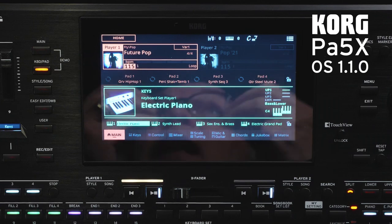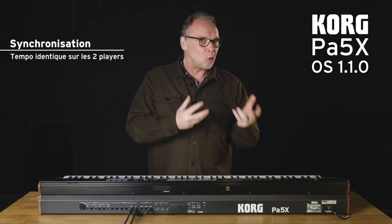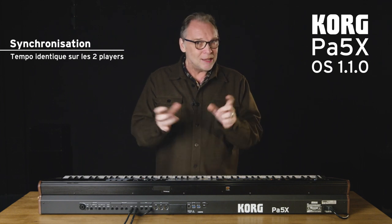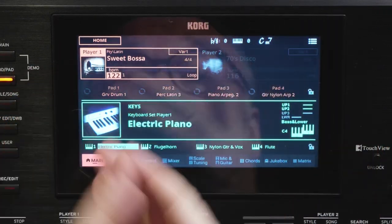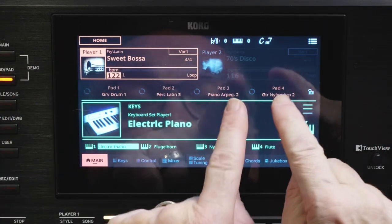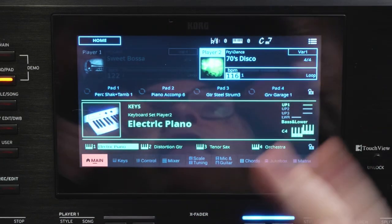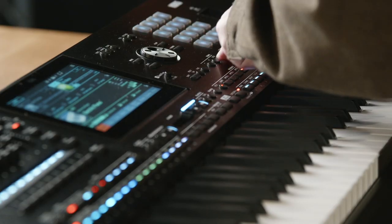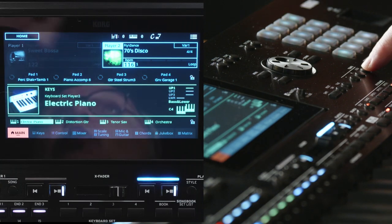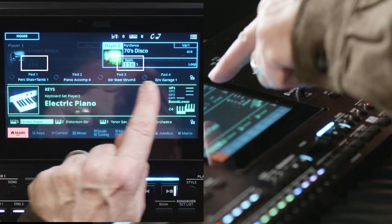Now let's turn on the new version 1.10 and start with the styles. You know that we can mix two styles, but the synchronization is often a little complicated. Today, you will be able to very easily synchronize the two. For example, I am on my first player with a bossa nova at a speed of 122, and on my second player I have a disco style at a speed of 116. There is a button — TAM Tempo — which allows me to lock the two tempos at the same time. Look at the screen: I will synchronize the two tempos simultaneously.